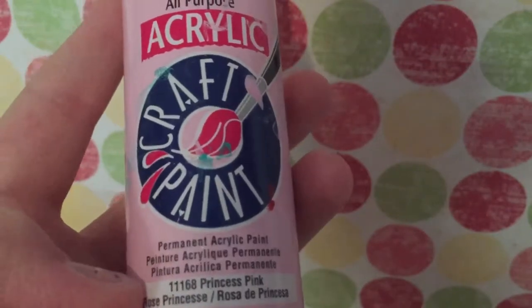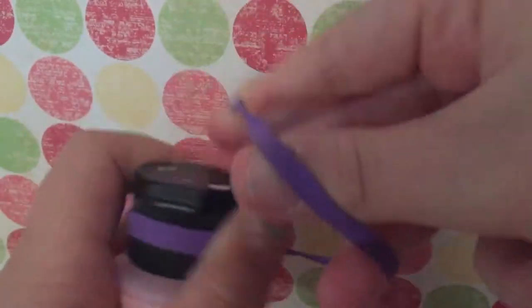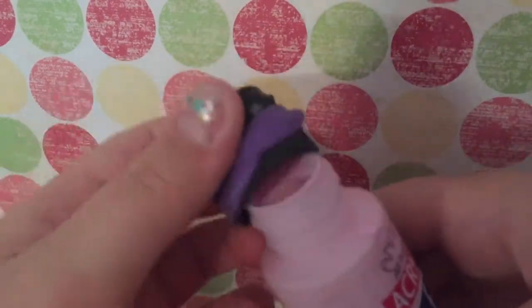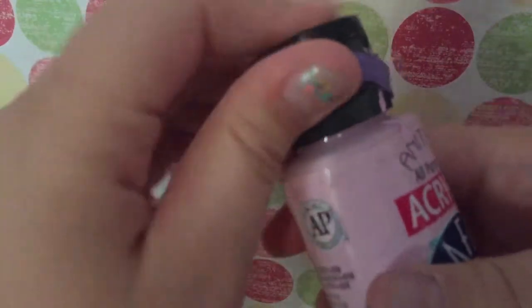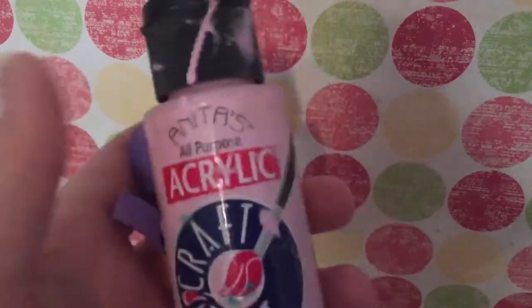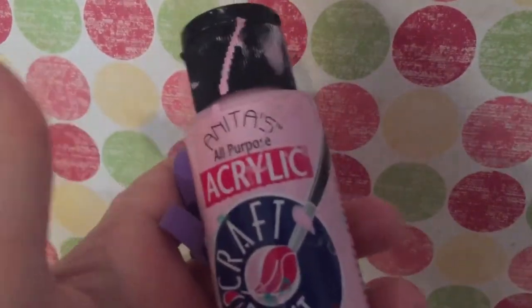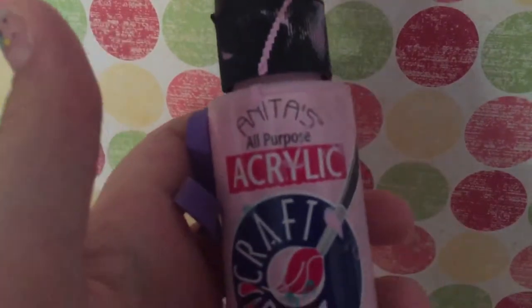Same thing — you're just supposed to wrap the rubber band around the cap. Sorry if the cap bothers you because I'm a very messy person and it got all messy, but there it opened, so this one worked. Sorry for the really messy paint bottle, but this one worked and I hope you guys liked this life hack.